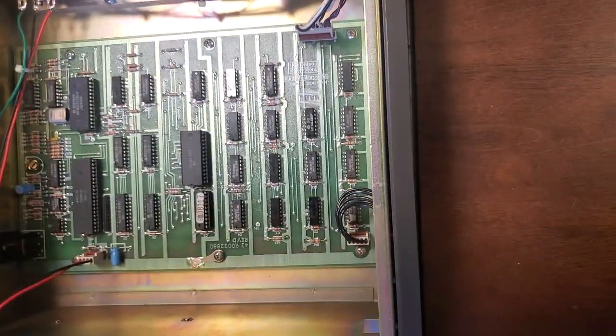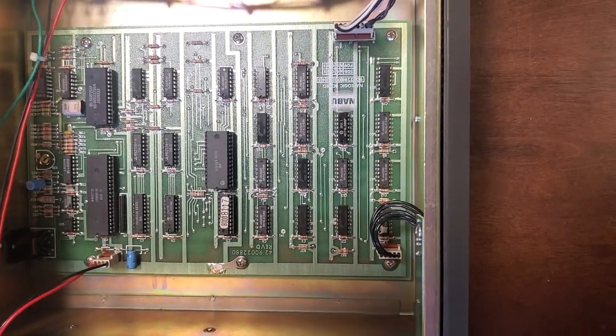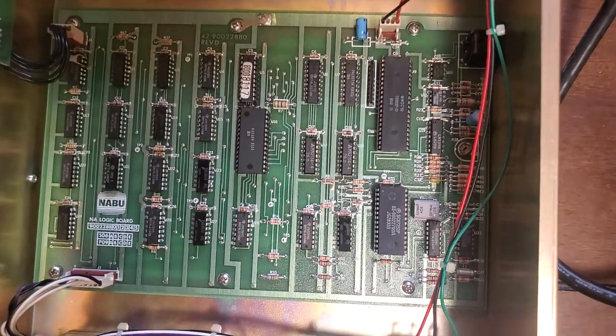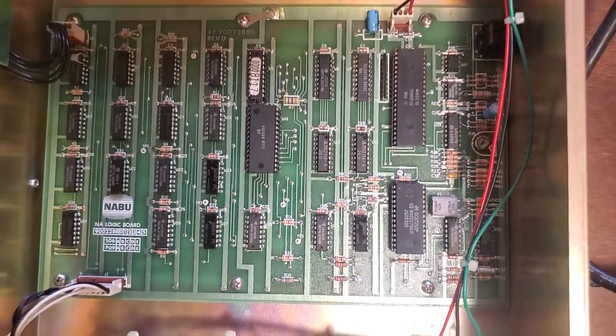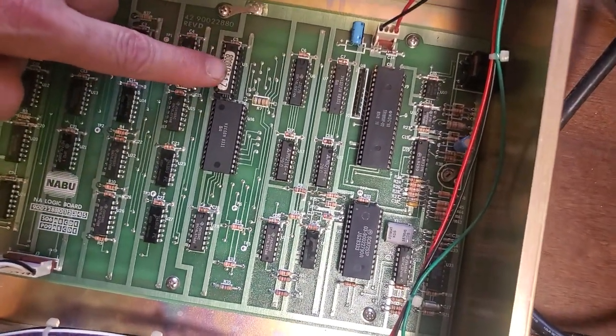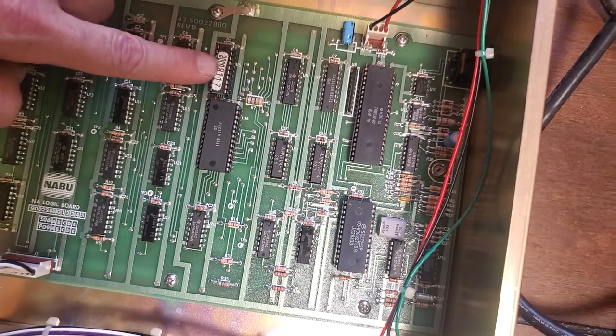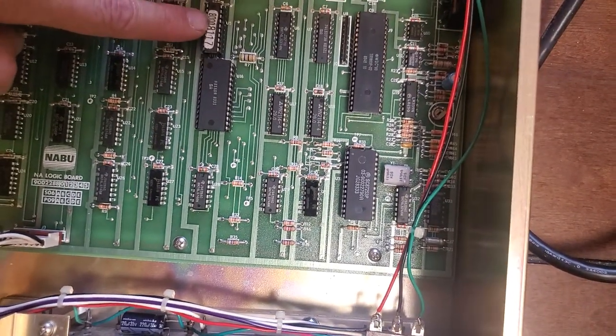And the last thing — this is the logic board for the NABU adapter. I'm going to try to take a good shot so you can see it. Now, my finger is pointing to this thing here, which is a PAL. What that is, is this tells the NABU what serial number it is, and the adapter does know its serial number.